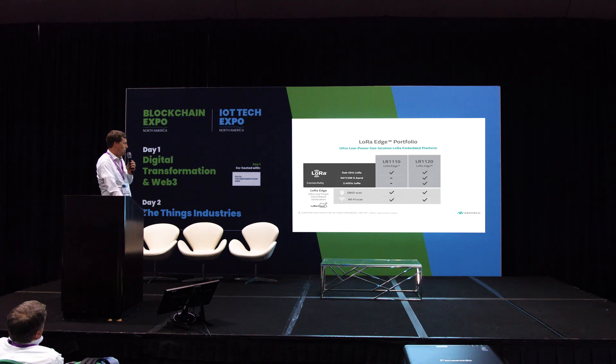Here's the portfolio. We came out about three years ago with the LR1110. We recently added the LR1120 — the main difference being that the LR1110 supports only sub-GHz while the LR1120 also does SATCOM and 2.4 GHz LoRa. And then the third one, the LR1121, is essentially the LR1120 with the GNSS and Wi-Fi stripped out, leaving just a transceiver.